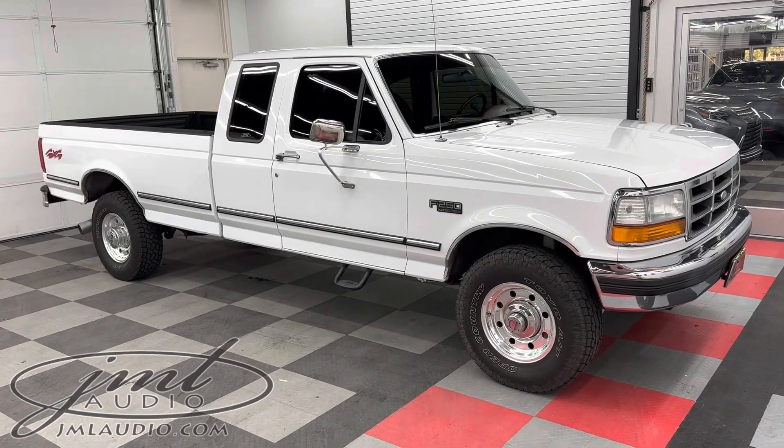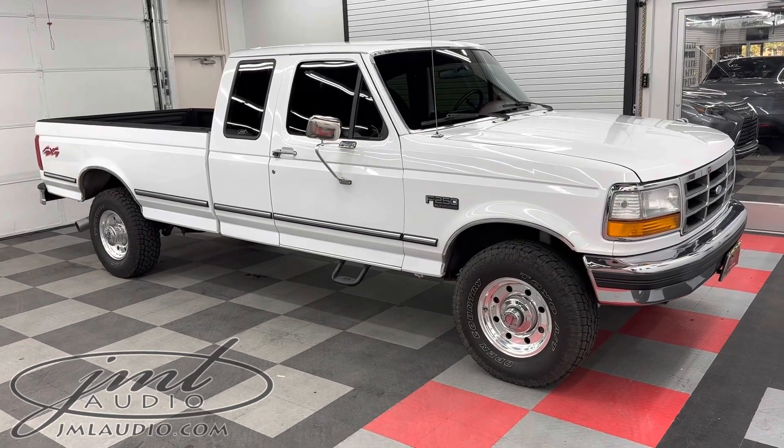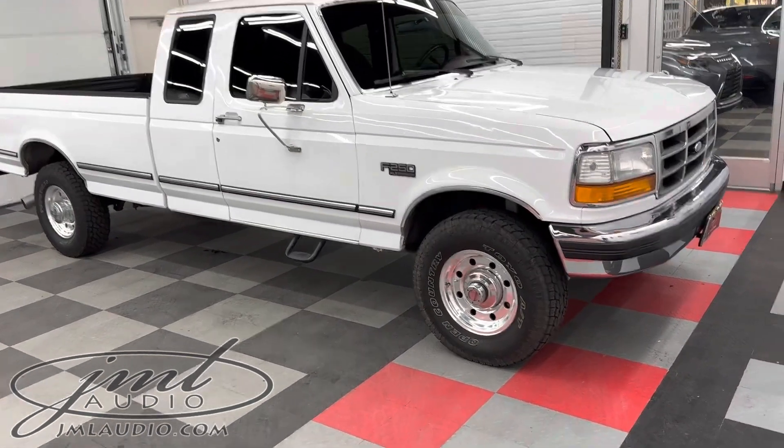The vehicle we're looking at today at J Melody of St. Louis is a 1994 Ford F-250. This is an XLT full eight-foot bed.